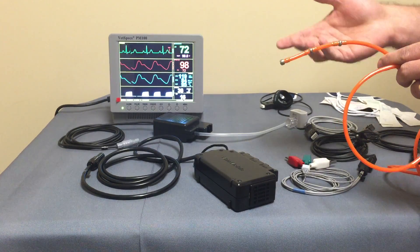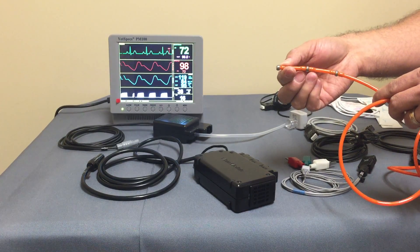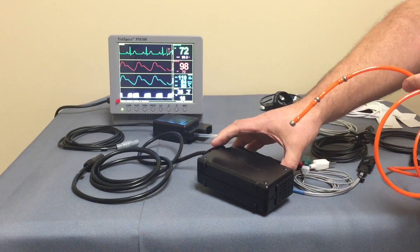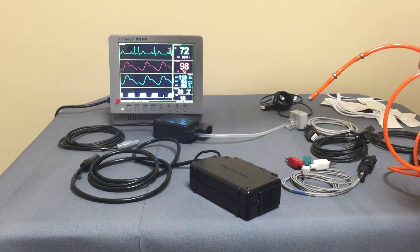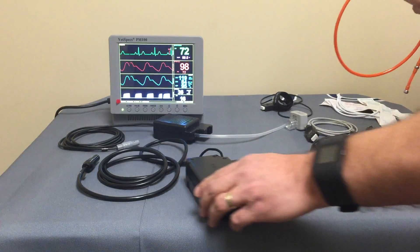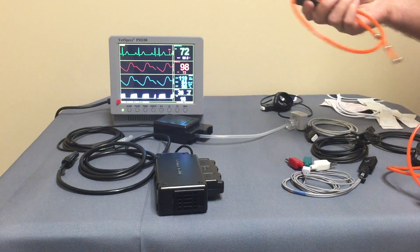By inserting the probe into the esophagus, you're going to get a beautiful EKG due to its proximity to the patient's heart — really an uncompromised, incomparable heart rate. VetSpecs has also built in a temperature sensor, so once this is in the esophagus you're getting EKG, heart rate, and core temperature with one connection to the body. The module would be near the head of the patient, and VetSpecs provides an extension cable about two and a half to three feet long if you need more length.